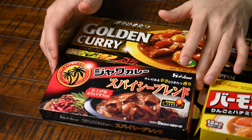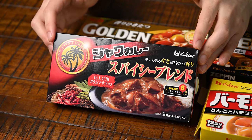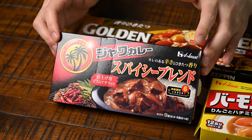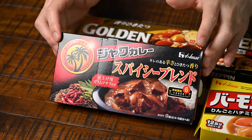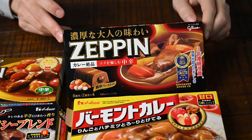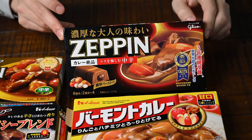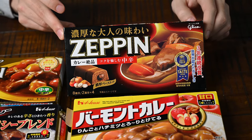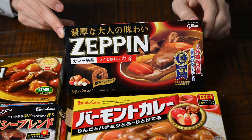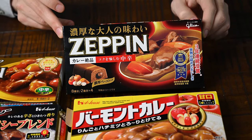Next, we have my personal favourite, Jawa. I have to warn you, Jawa is a lot spicier than the other brands, but it's also rich and has a bit of sourness. It tastes great. I'd recommend this brand for people who love spicy food. Lastly, I have Zeppin. This brand is known for being premium curry. It's a bit more expensive than the others. The flavour is very rich with great depth of flavour. It's a bit spicier than other curries, but not as spicy as Jawa. I'd recommend this brand for people who want to make curry with a rich and complex flavour.